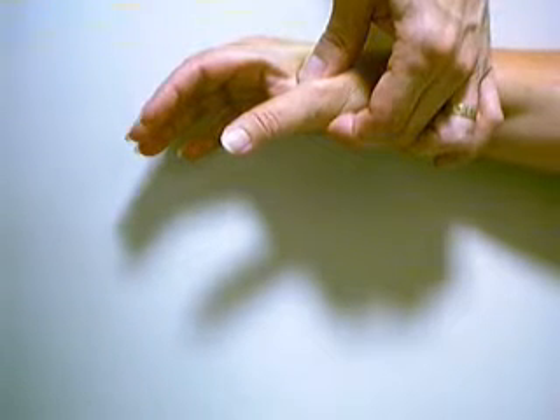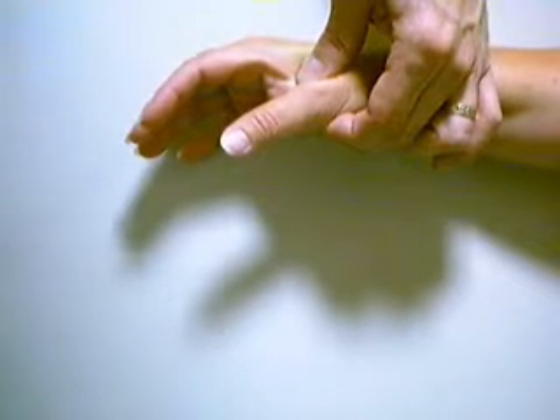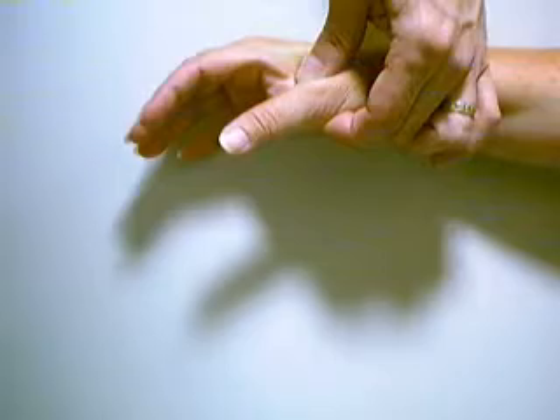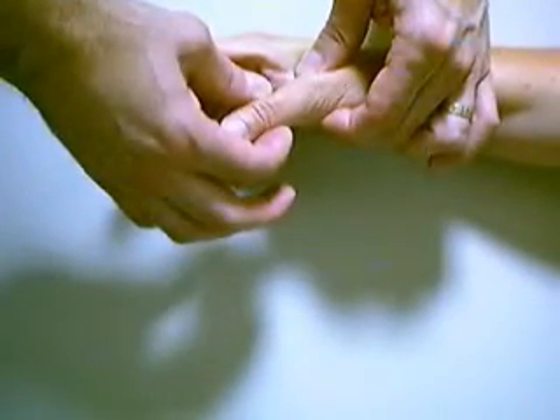This is the lateral stability test for the thumb metacarpophalangeal joint. In order to do this test, you stabilize the thumb metacarpal with one hand, and then with the other hand, grasp the thumb proximal phalanx.